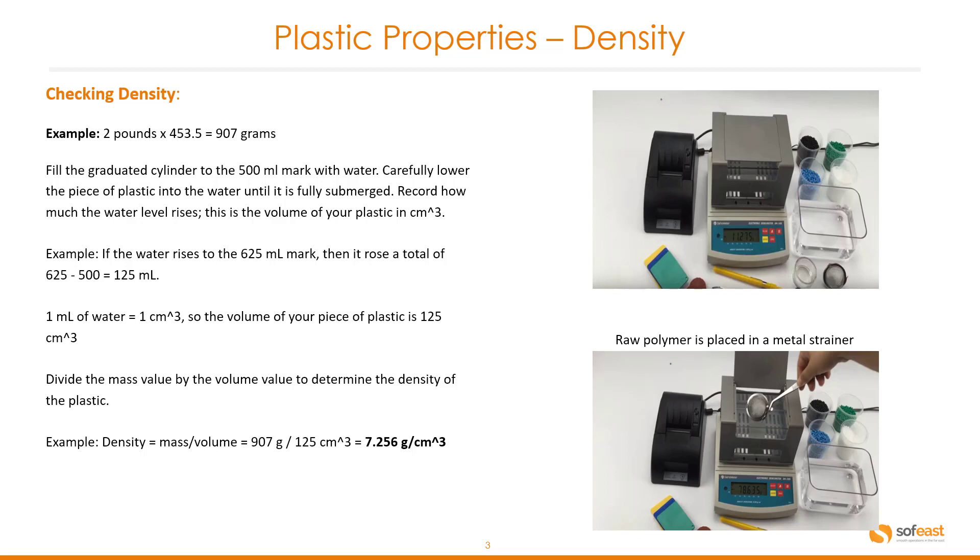To get the density, we divide the mass by the volume to determine the density of the plastic. The equation is mass divided by volume — in our case, 907 grams divided by 125 cubic centimeters — so the density is 7.256 grams per cubic centimeter.